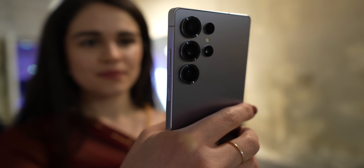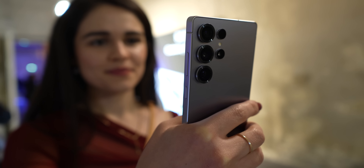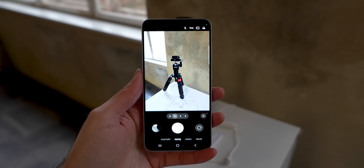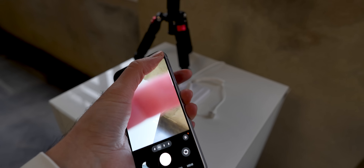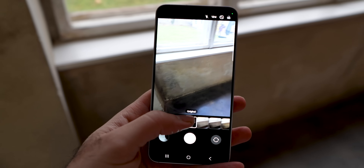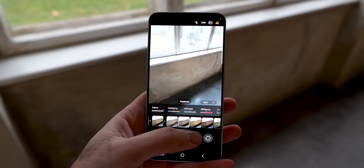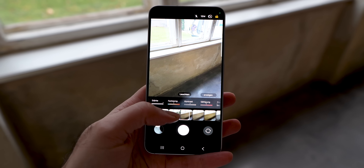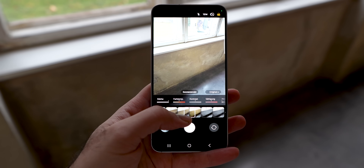Another camera feature that was a long wait is the newly improved filters, where you can select presets and change them as you want. The change is that now you can also define your own filters or play around with the existing ones and get the tone of the picture as you want. I covered it more in the Galaxy S25 base model video.